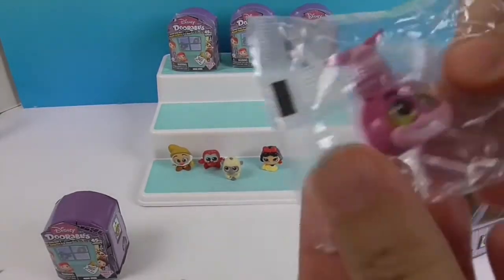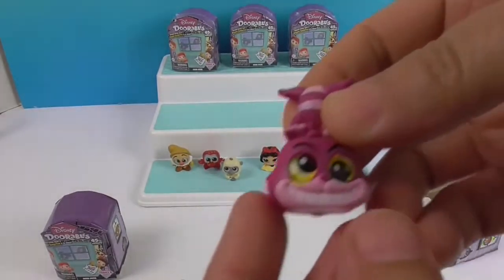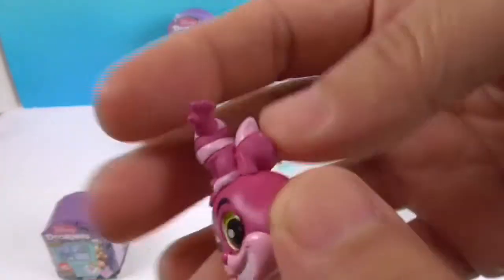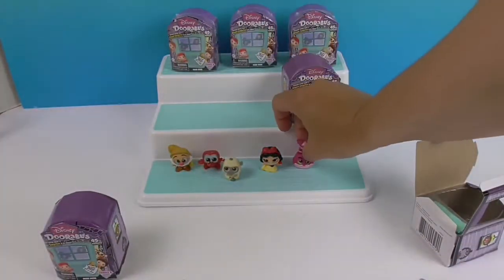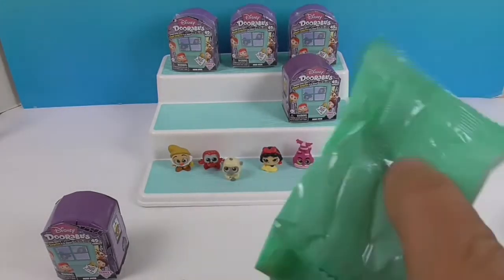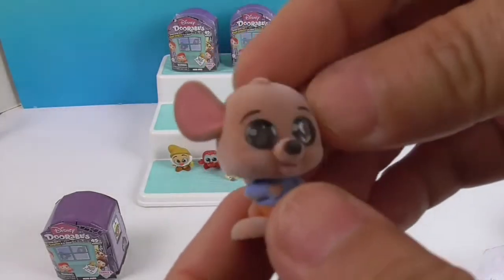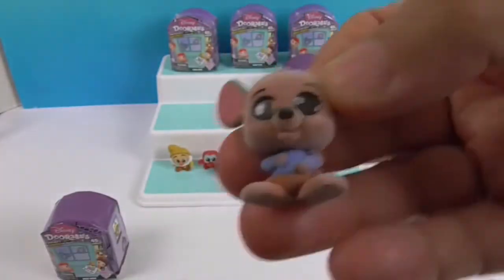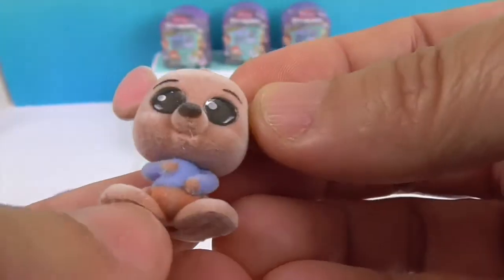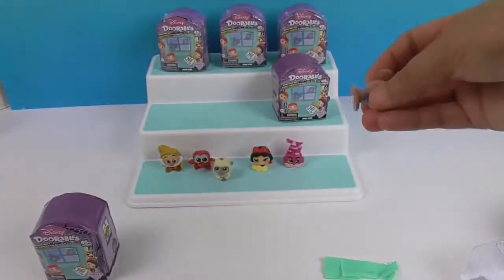And then I got the Cheshire Cat! He's standing on his head — quite literally, there's the top where his head should go. His colors are very bright. That is a cool one! And my mystery one — they are flocked! This is Roo. I love Roo! He is so cute, flocked and furry. Look at his eyes!